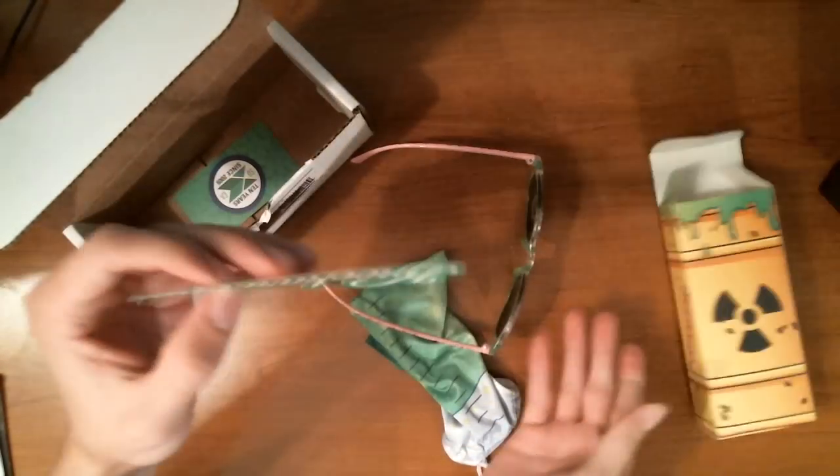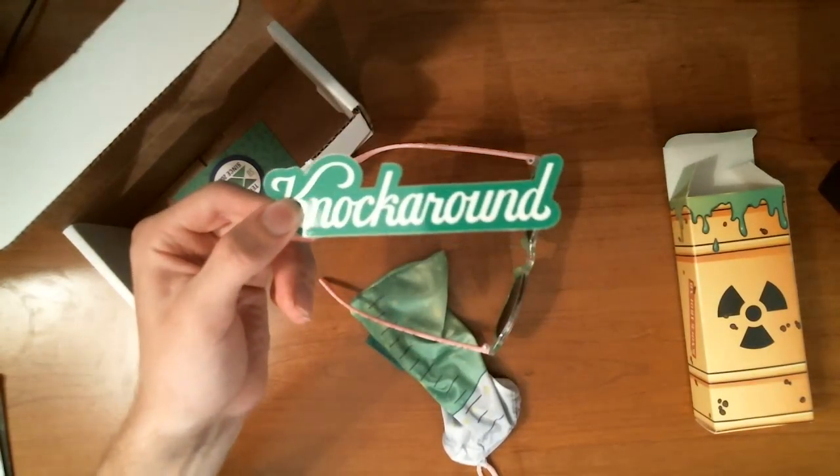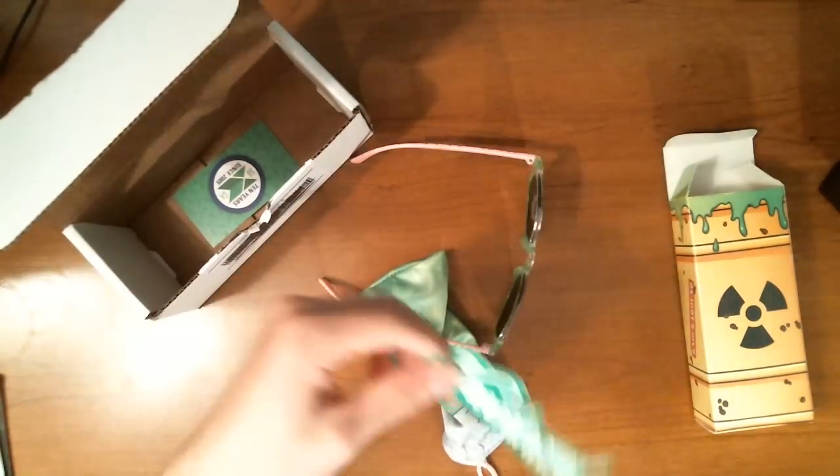And of course you gotta have the Knockaround sticker. You get your green Knockaround sticker again with the green ooze theme. That's completely insane.